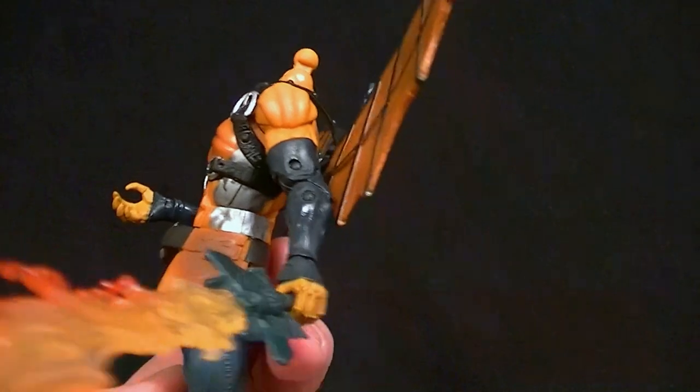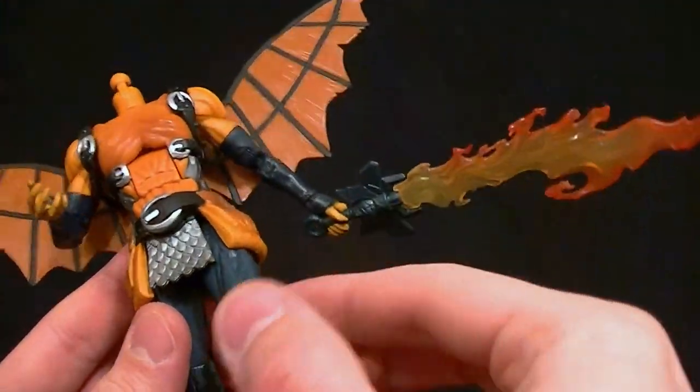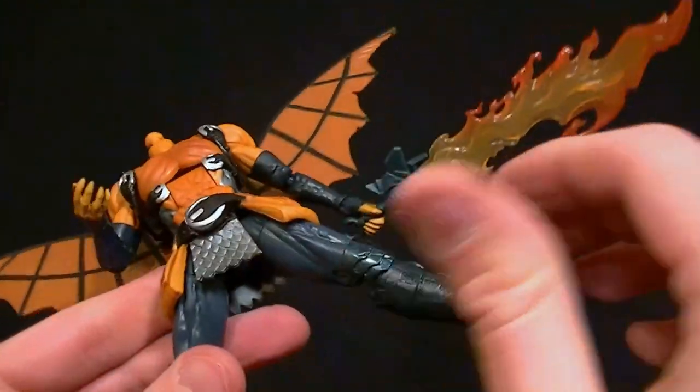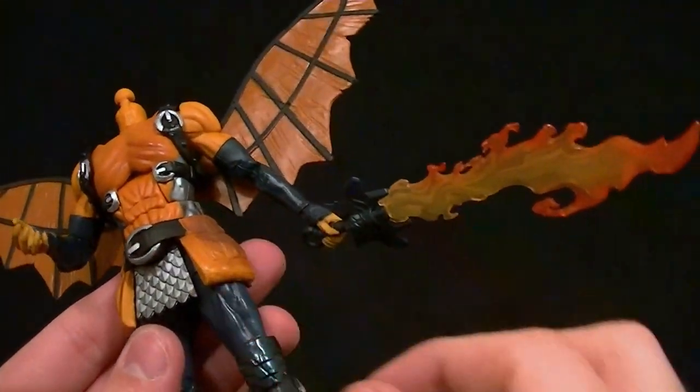He has a little bit of a chainmail thing going on and the pouches are there I guess. They're soft enough, but they're going to really limit the hips, which technically have the full range of motion like Bucky Cap or anybody — so that's a good thing as far as the hips go — but the pouches are really going to get in the way.